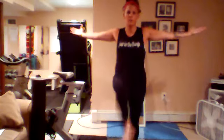Arms out, just march the knees up. Ten more, we're gonna open the hands. Happy Wednesday, you guys. Now take the right leg and open it out to the side — love that leg — just open the hips.